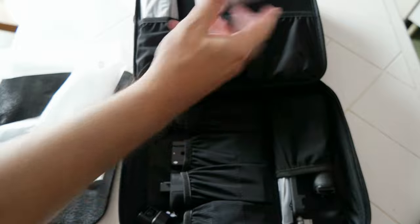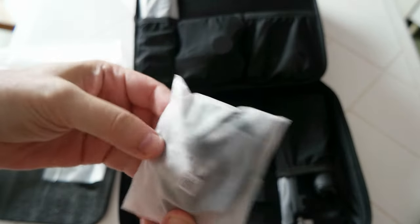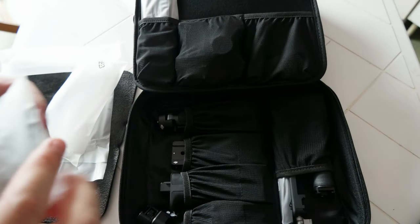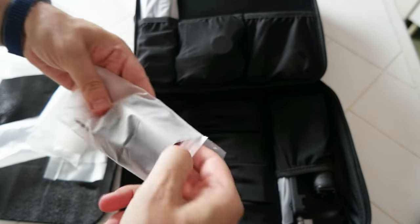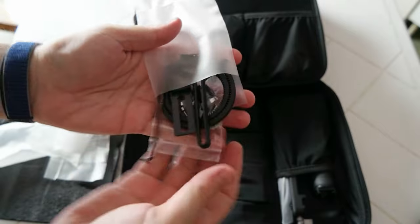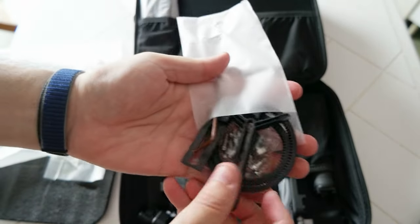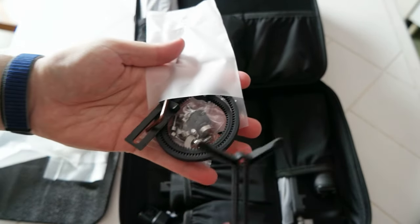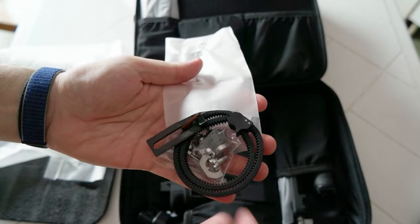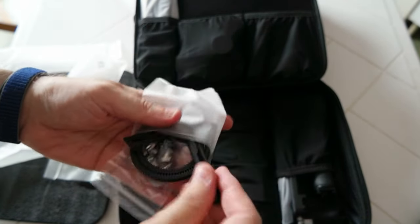A bunch of cables and screws. There's one of the rings for the camera — I don't want to lose anything. There's an allen key, some screws, this piece is to hold the lens, and motor support hardware for the lens if needed.